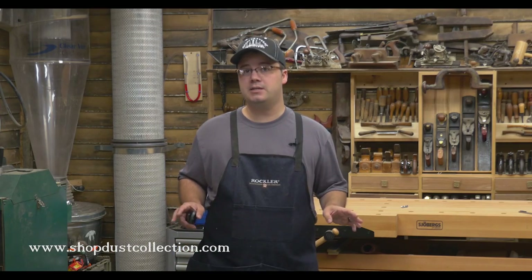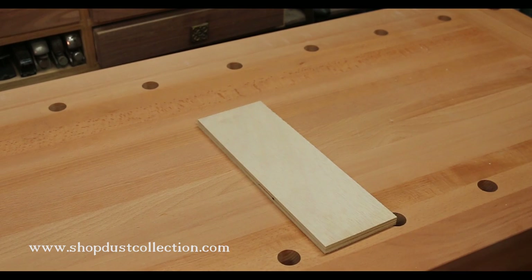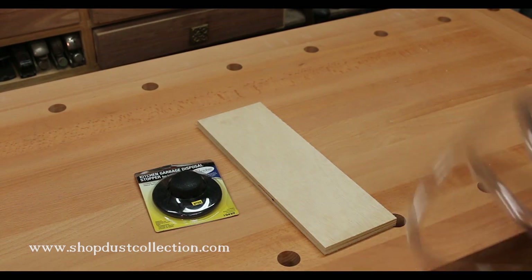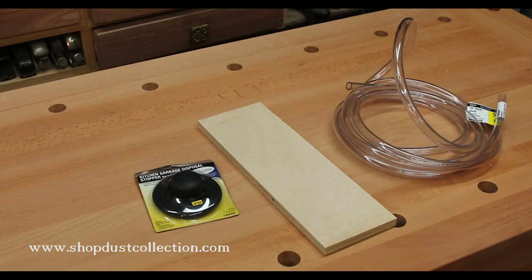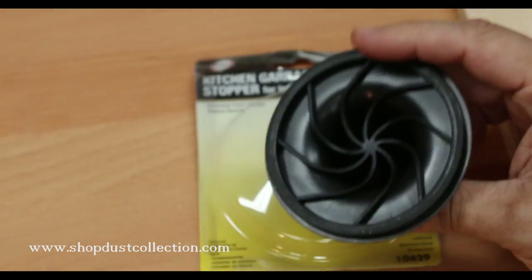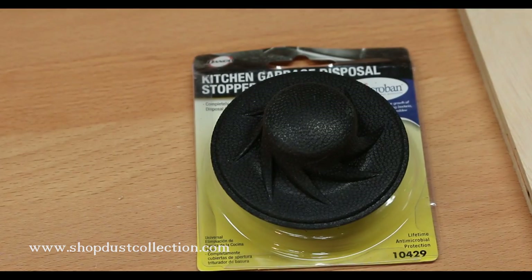And the best part is you can make one of these manometers yourself. All you need is a piece of plywood about four inches wide and ten inches long, three to six feet of three-eighths inch ID clear tubing, and some type of big rubber grommet. These ones I'm using are made for sink garbage disposals and you can get them at most home centers.